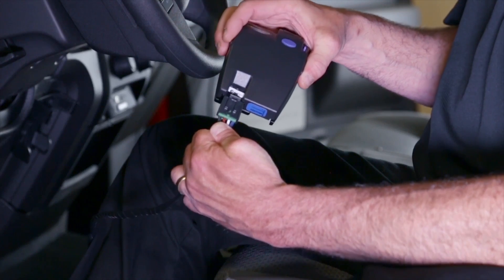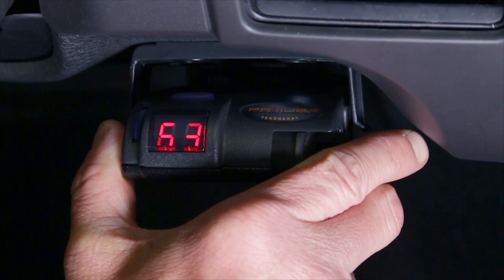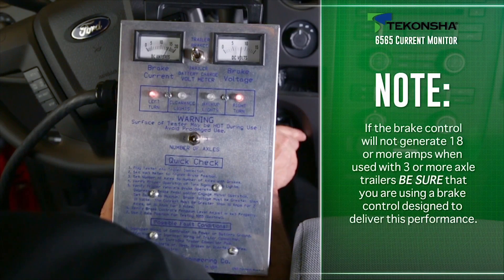With the brake control installed, set the power knob to maximum and engage the brake control's manual override. The brake voltage must register at least 10 volts. The brake control current output should register at least 12 amps for 2-axle trailers or 18 amps for 3-axle trailers.